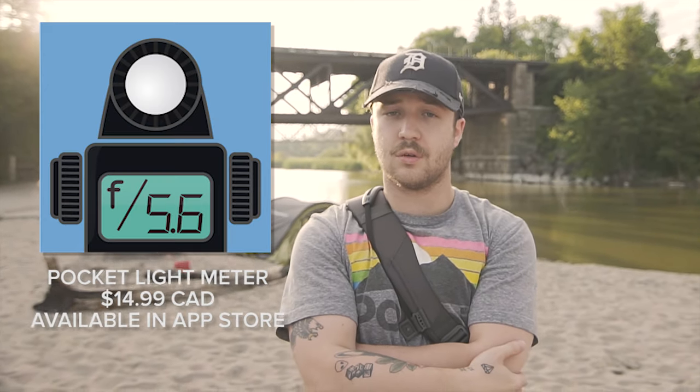So yeah, that was me using the Pocket Light Meter on iPhone — honestly a really great tool to get the best exposure out of your photos. I hope you guys enjoyed the video. Please give it a like, smash that like button, subscribe, and we'll check you guys next time.